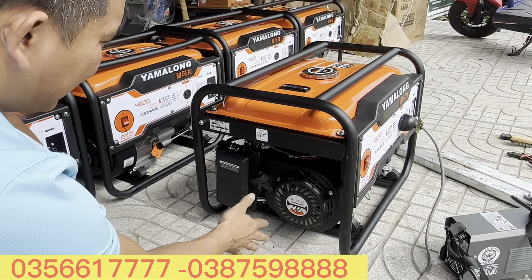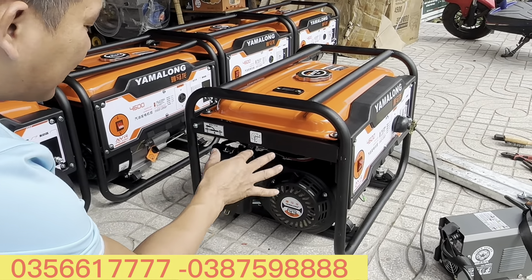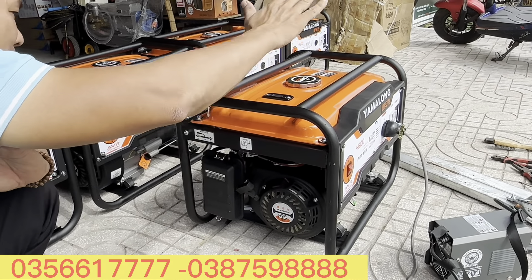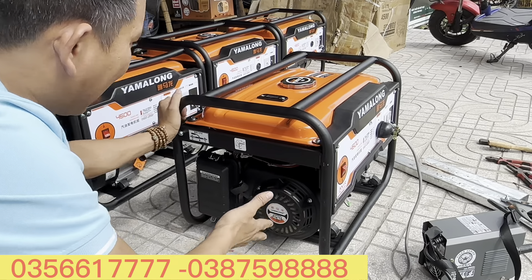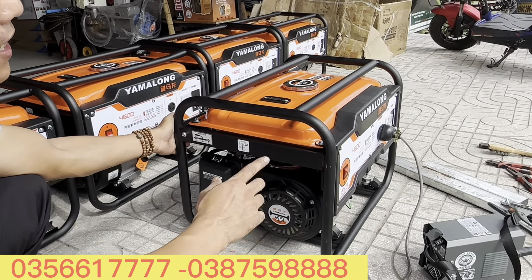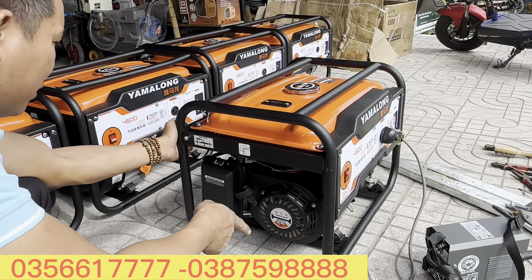Cho nó máy chạy hết xăng đi thì sẽ không có cặn trong bình xăng con, độ bền của máy rất tốt nhé. Sản phẩm chính hãng, con này bảo hành lên đến 12 tháng. Giá của nó là hơn 5 triệu, giảm hôm nay 1 triệu 500 ngàn, còn lại là 3 triệu rưỡi.